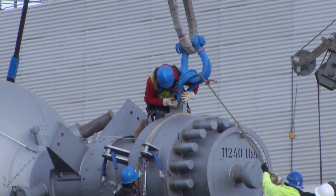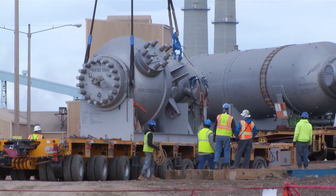Each of the vessels weighs hundreds of thousands of pounds. They were built by Stamicarbon in Ternitz, Austria, and traveled thousands of miles to get to this point.